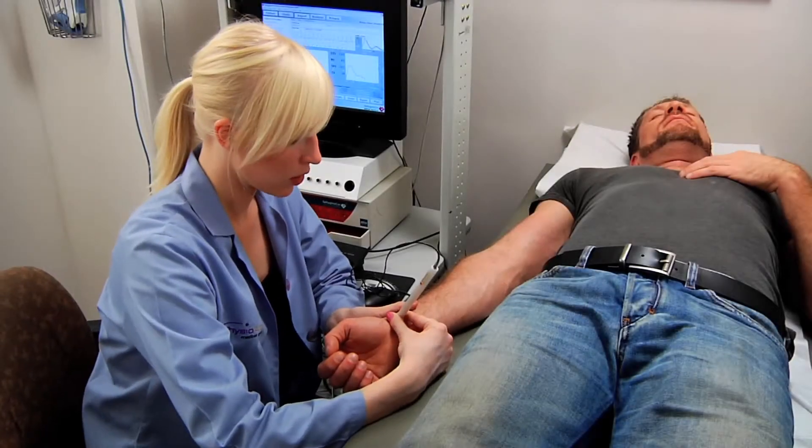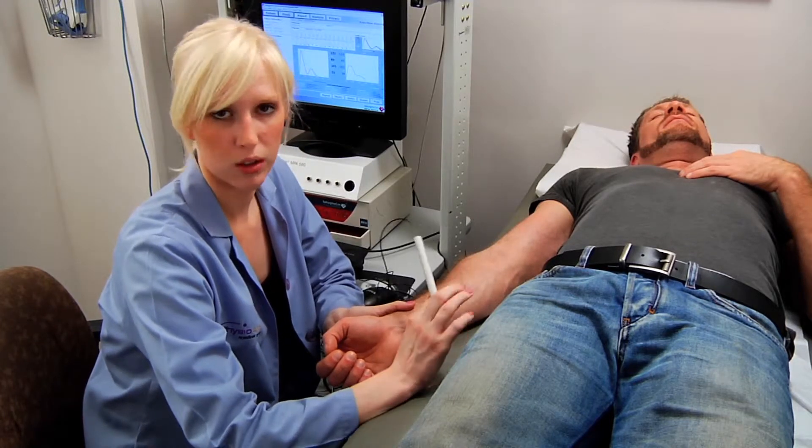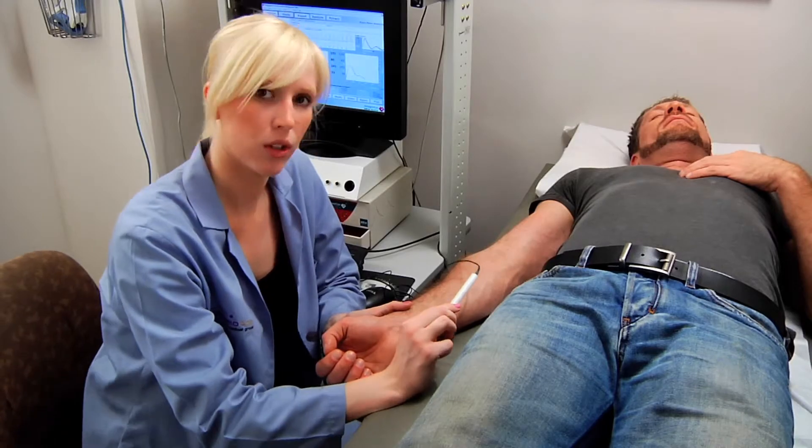In combination with that movement and those little tricks, you'll be just fine. And practice — practice on everybody you can so that you can get really good and fast at the test.